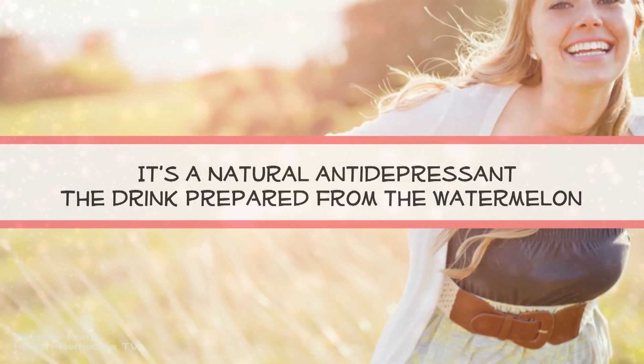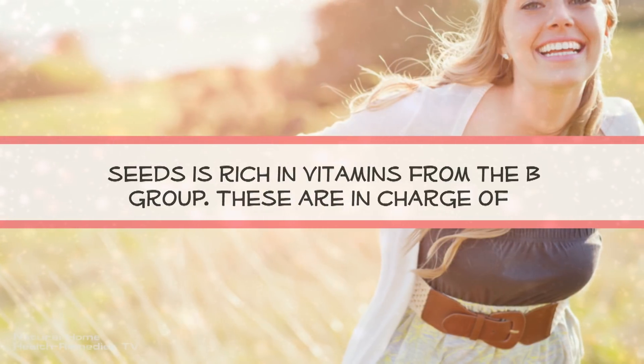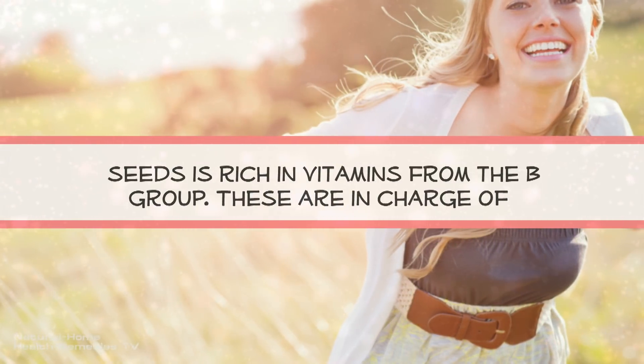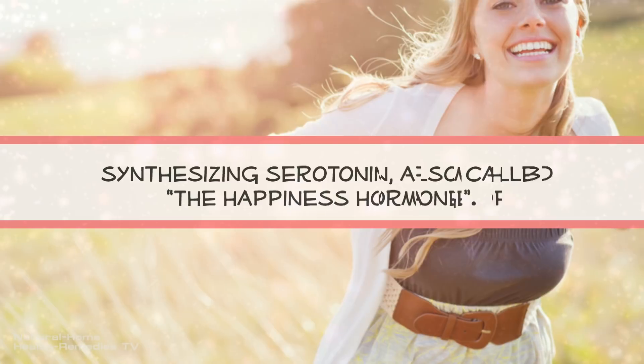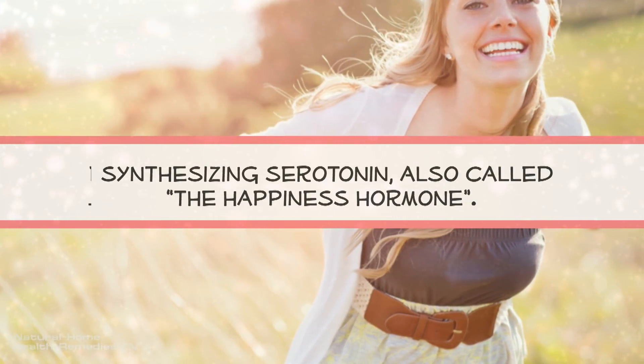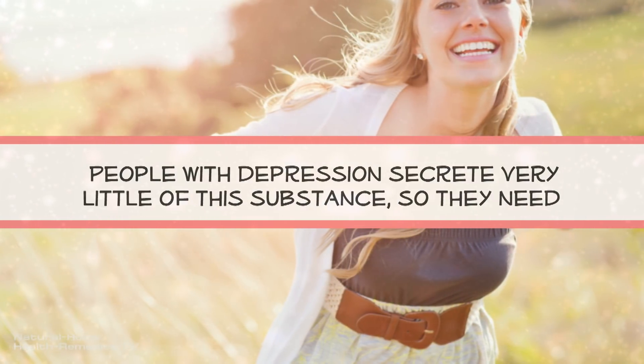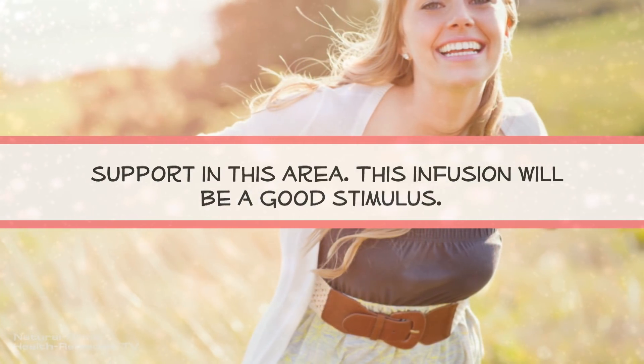It's a natural antidepressant. The drink prepared from the watermelon seeds is rich in vitamins from the B group. These are in charge of synthesizing serotonin, also called the happiness hormone. People with depression secrete very little of this substance, so they need support in this area.